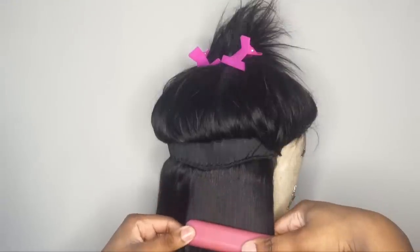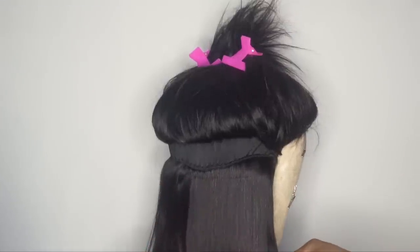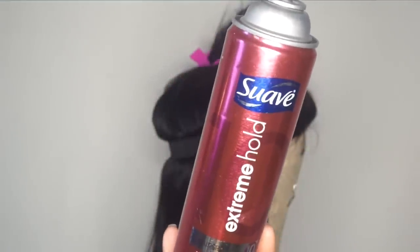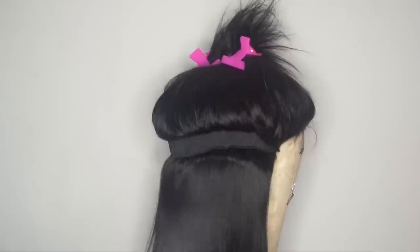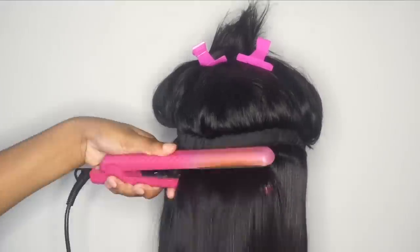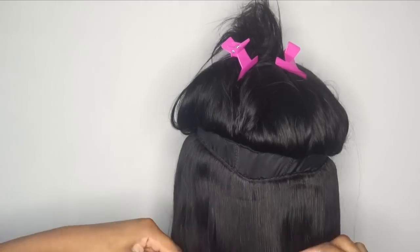I'm taking a flat iron and going through line by line to flat iron the hair straight again, since I washed it and it waved up a little bit. I also like to take a holding spray — any holding spray of your choice — spray it onto the hair and then flat iron. You only need a little light mist; do not make it sticky, but it just keeps it nice and straight and keeps the flyaways away.